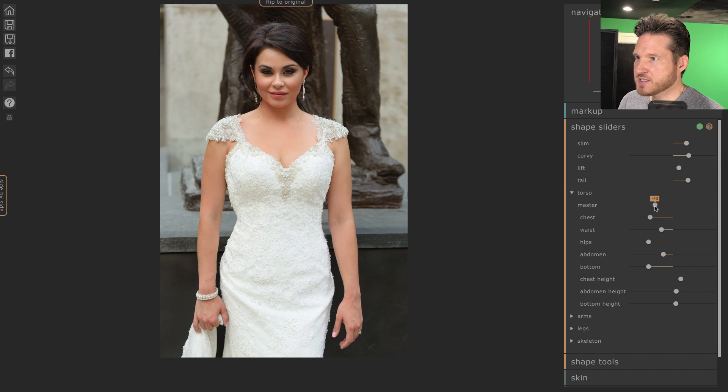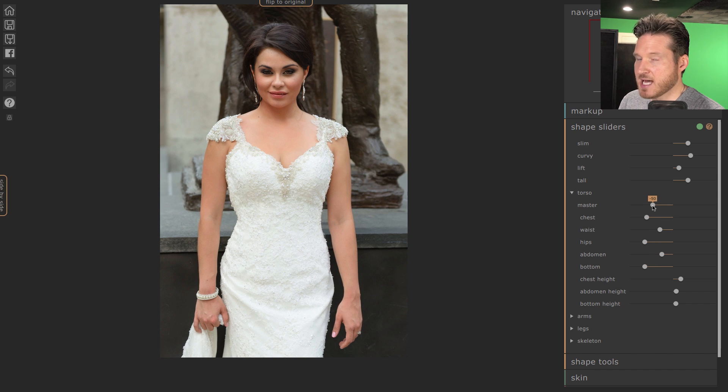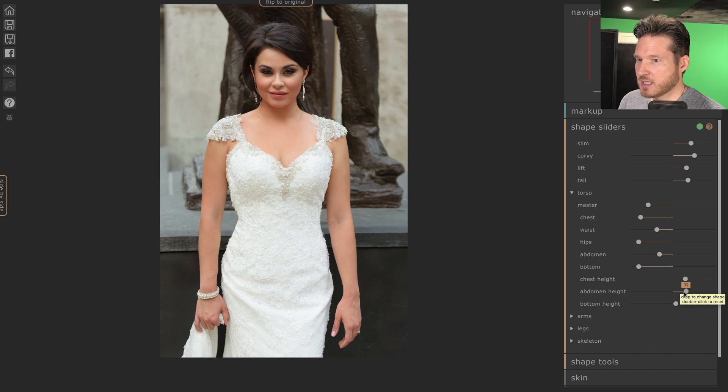One thing I'm really impressed with — the biggest benefit I see compared to Liquify in Photoshop — notice the outside edges of the image. I picked this photo because there are definite lines in the background, and when you use Liquify you have to be so careful that the background doesn't turn all wavy and curvy when you've been adjusting the waist and hips. They did an amazing job shaping the body without messing up what's in the background.